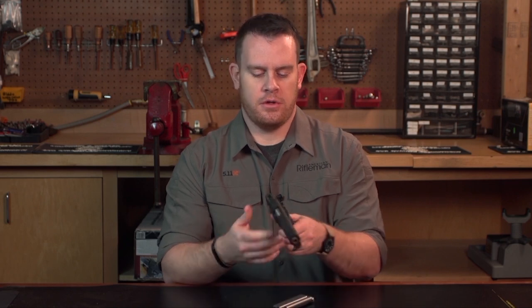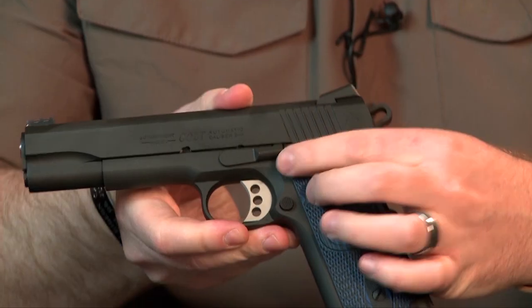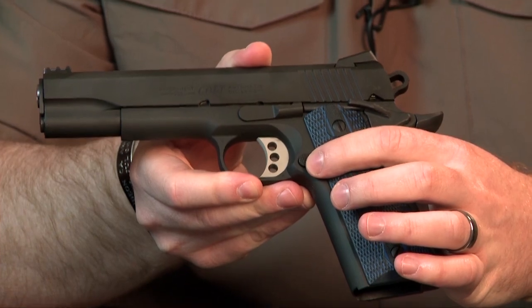Controls on the Competition Pistol are left side only. You have your slide lock and release, your thumb safety, and your magazine release.